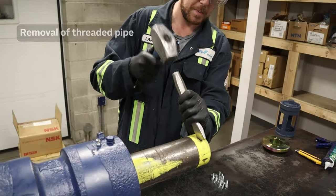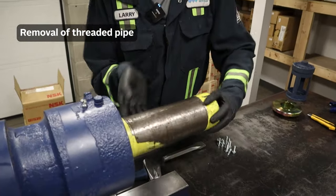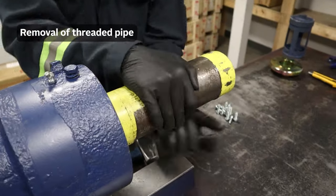I'm just going to remove the threaded pipe. This is what secures our fixed end of the bearing.